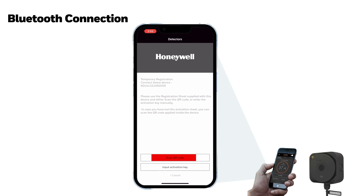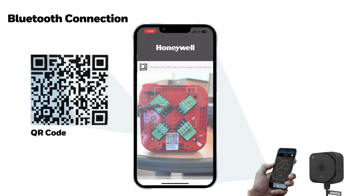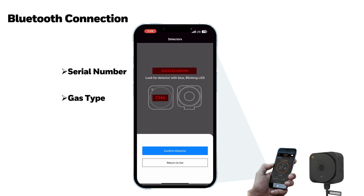The Scan QR Code feature allows you to easily register the activation key for the XCL detector. Touch Scan QR Code and then use the active camera to scan the QR code attached to the XCL detector. When the scan is complete, the XCL detector serial number and gas type are displayed on the screen.